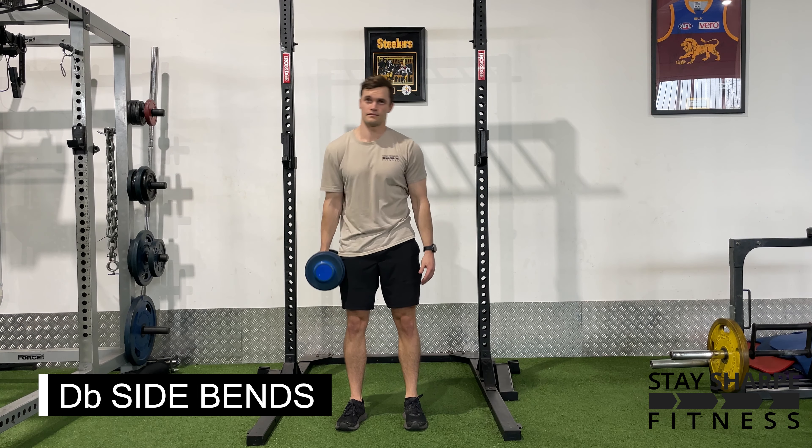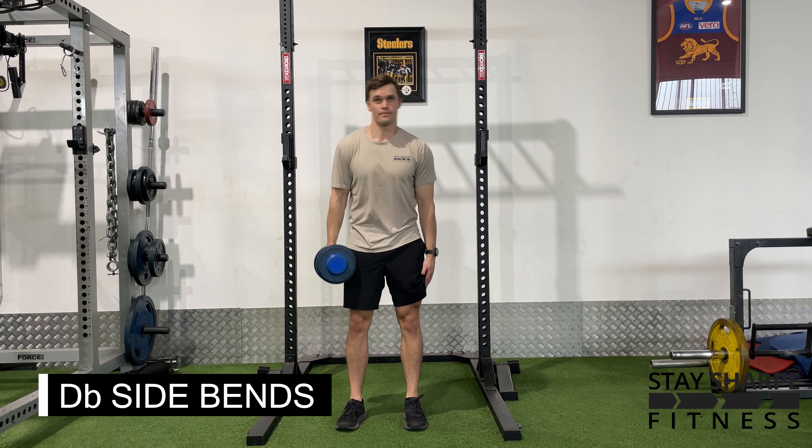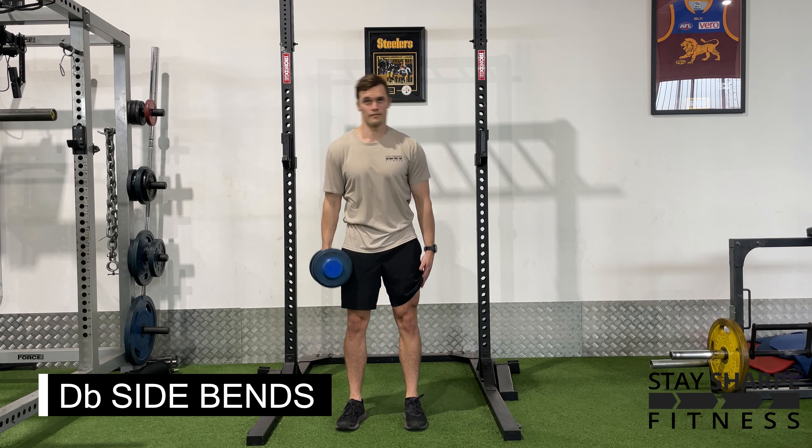For your dumbbell side bends, stand up straight with the dumbbell in one hand. From here, bend down to one side, trying to get your hand to your knee. Then stand up straight and bend down to the other side.